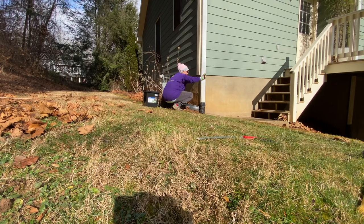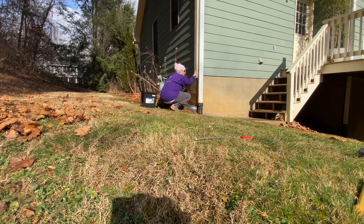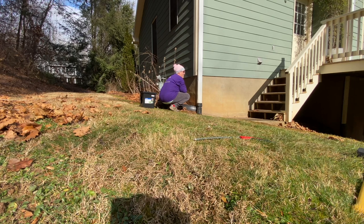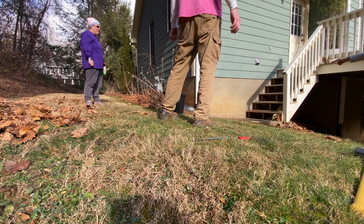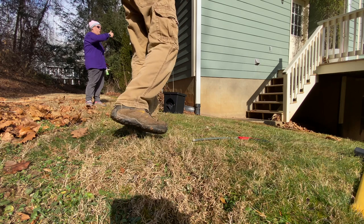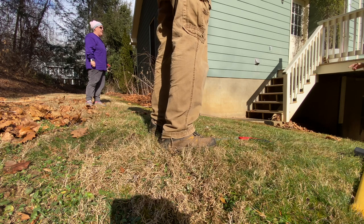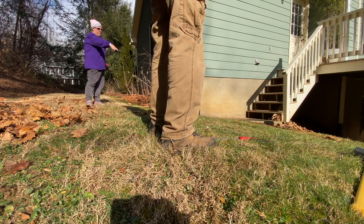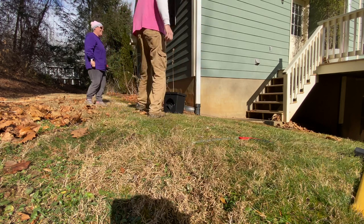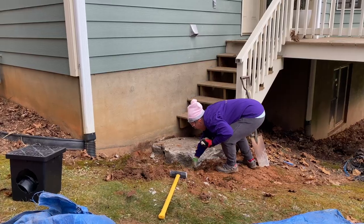Hello, happy new year! No problem, we'll get it. You'll have a nice little patio here and then all this will be rocked under here. So we're just going to pull it all out and redo it, fix it all. This water is going the wrong way - yeah, it's not draining out. That's why we're doing all this, and we'll fix it.